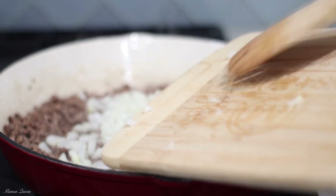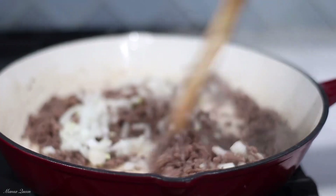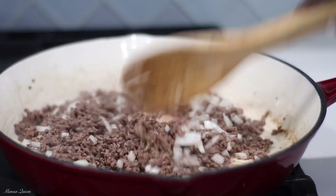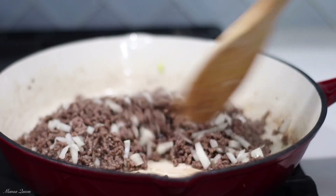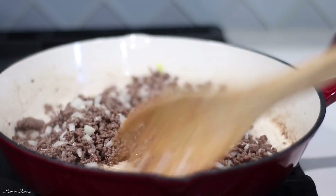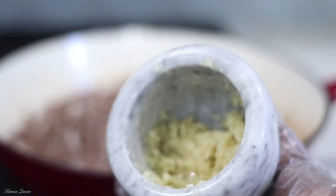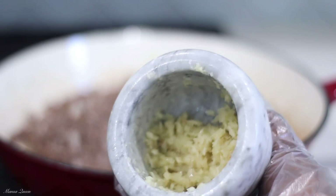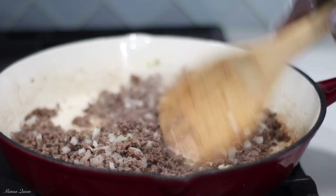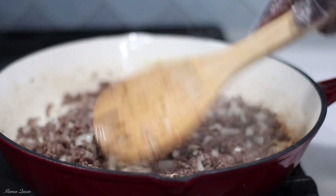Now I'm going to add half of a yellow onion — I chopped it up. This adds so much flavor, and don't worry — it's not going to be crunchy. To my non-onion lovers, it's going to cook down and you'll barely be able to see it, but it adds so much flavor. The goal is to brown this meat nicely on medium heat. To spice it up, I'm using some freshly crushed garlic from my mortar and pestle — a good tablespoon. Garlic just brings out the taste in meats.